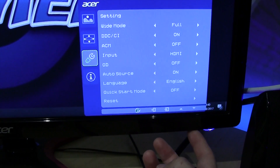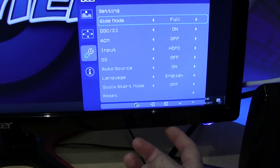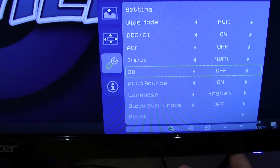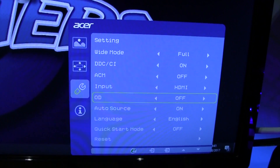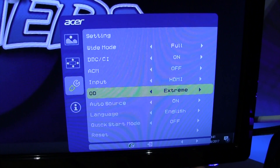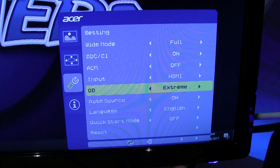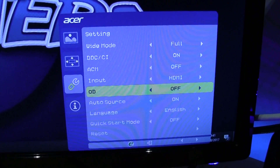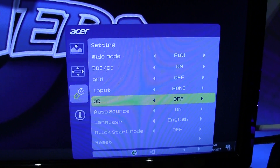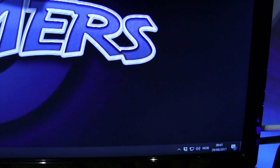Anyway, let me show you the OD settings. Hit Menu, go down to Settings, then go down to OD — which is not overdose, but it is overdrive. Mine was set to Extreme, which is just unnecessary, so we're going to go ahead and click Off. And there you go — overdrive disabled.